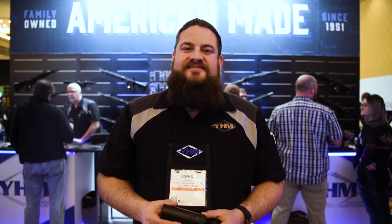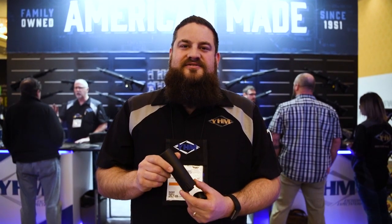Hi folks, Chris Brandt here at SHOT Show 2019. We're here in the YGEM booth. Today I'm going to show you our Turbo K, which is brand new.